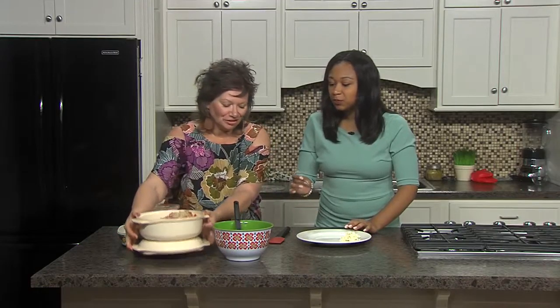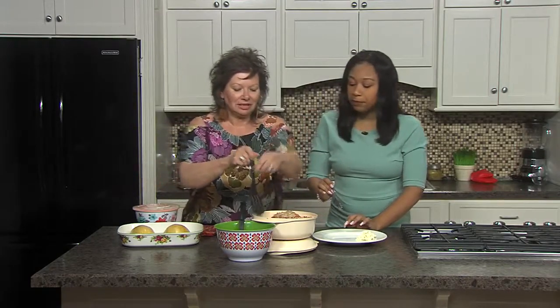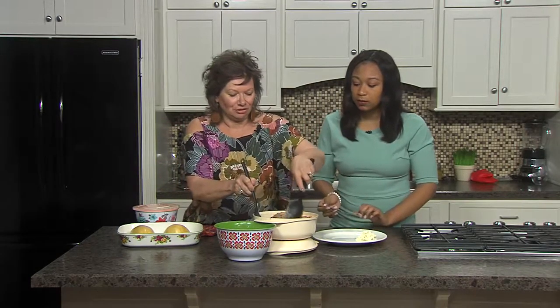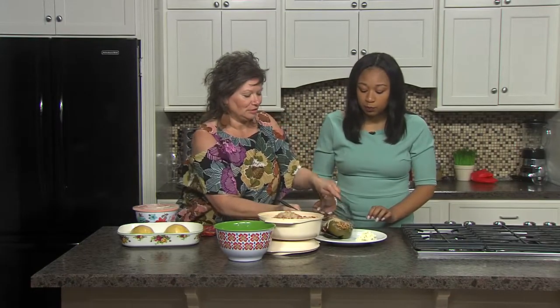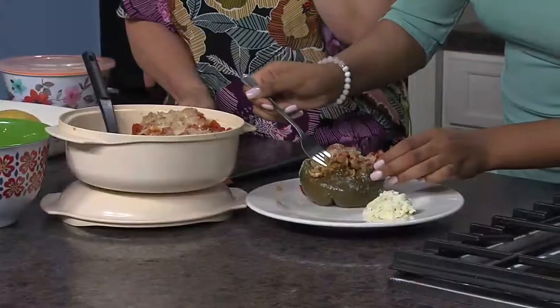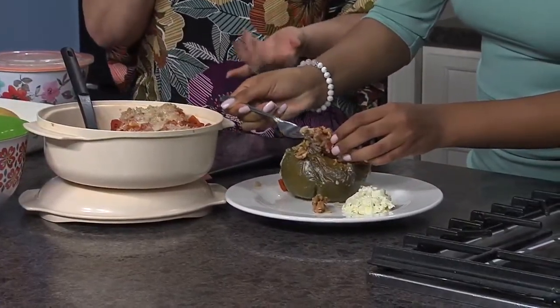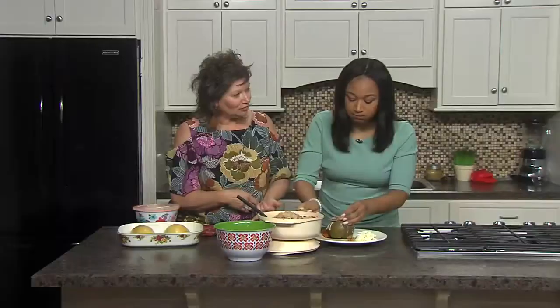The next thing I have is another good summertime dish. I'm actually on Weight Watchers, and with the freestyle program they have certain foods that are zero-point foods. On a day when you're particularly watching, you don't even have to track this. It's made with ground turkey and diced tomatoes, and also riced cauliflower.